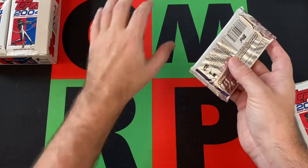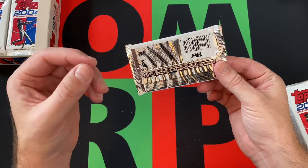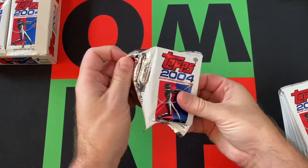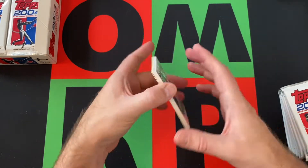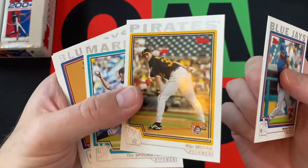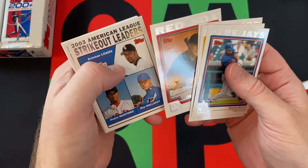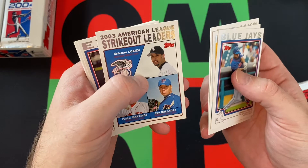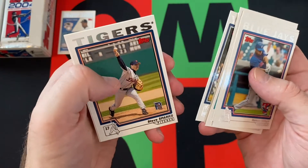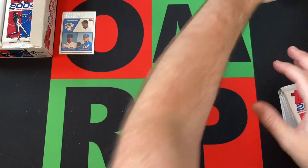We did get the Olt rookie card last time — a little bit of printing issues on it unfortunately — but hopefully we can get a gold, black, or some sort of parallel, that'd be really cool. In terms of rookies there's not much else. We've got Wells, Kip Wells — back-to-back Wells — Tim Spooneybarger, Orlando Hudson, David Murphy, Pedro, Esteban Loaiza, Roy Halladay, a couple of hall of famers, and then Esteban Loaiza strikeout leaders, Rocky Biddle, Chris Hammond, Steve Sparks, Russell Branyan.